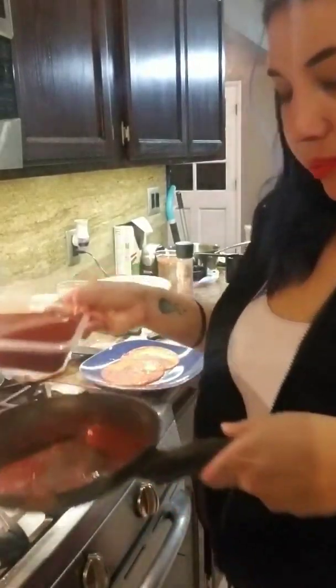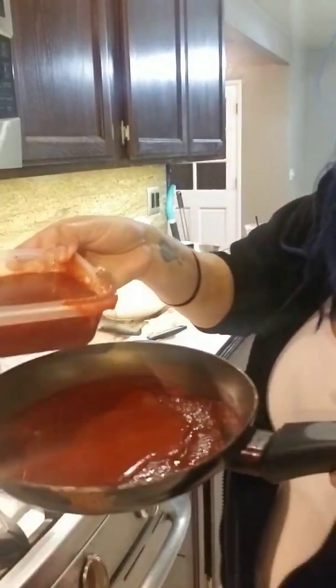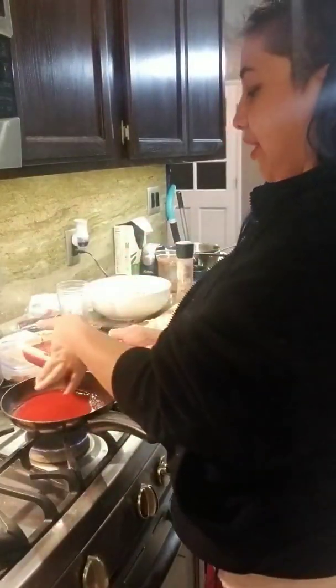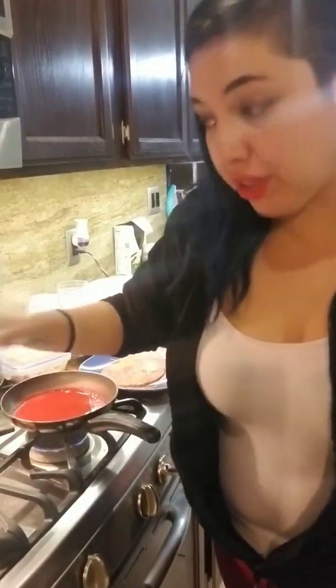We're using some of the sauce and it's starting to cook into the pan, so we're gonna add a little bit more. This is part of the enchilada process that honestly makes it take a lot of time — we gotta keep refilling the oil to make sure the tortillas don't burn. Nice and soft, nice and soft.